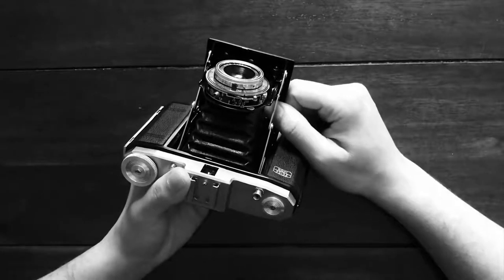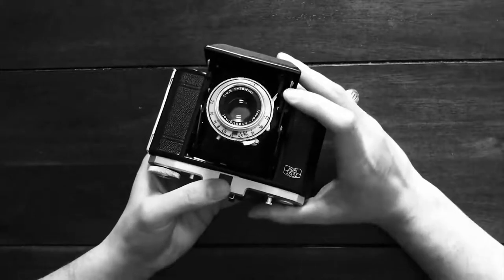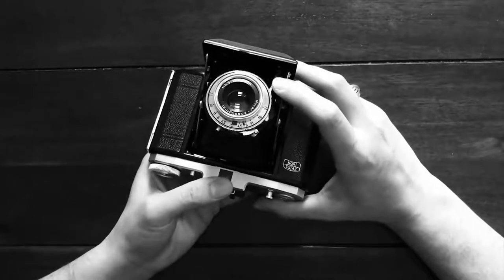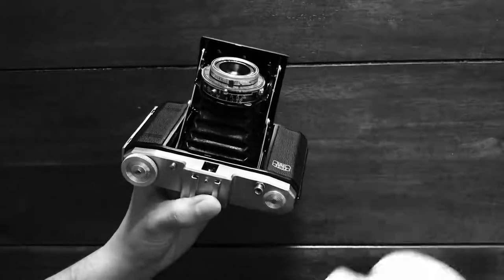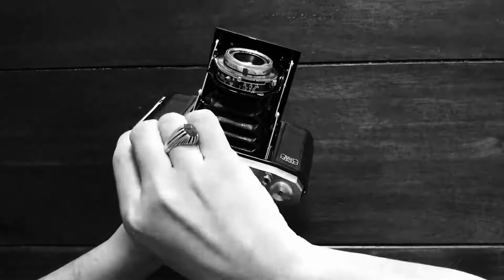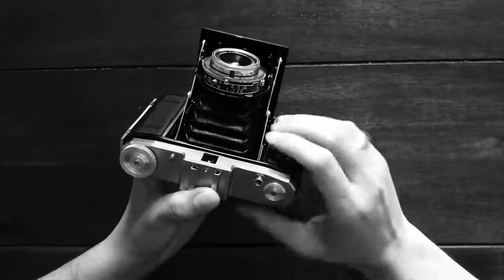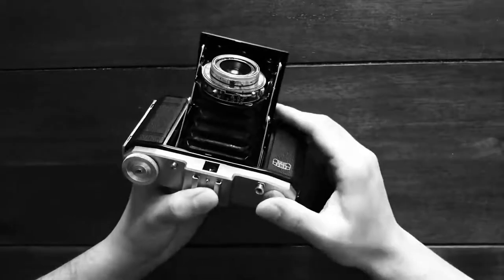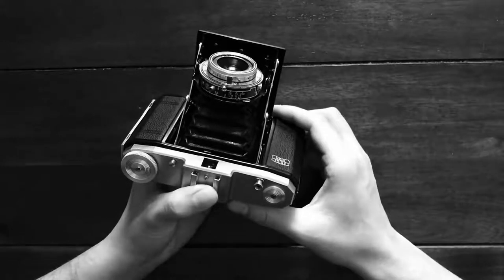There are two ways to release the shutter. One is through this beautiful leaf shutter down here — it's simple, you just press this bit here and then it releases the shutter. The alternative method is by pressing this button here. Make sure that you have scrolled on to the next section in your film, then just pull the shutter dial again and then you can press the shutter release button there and you're done.